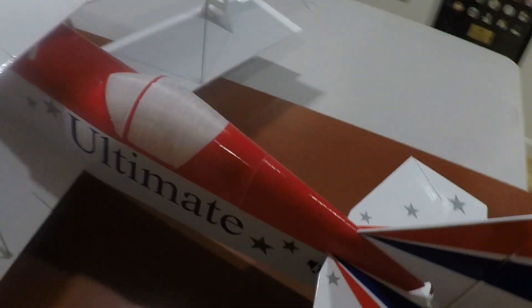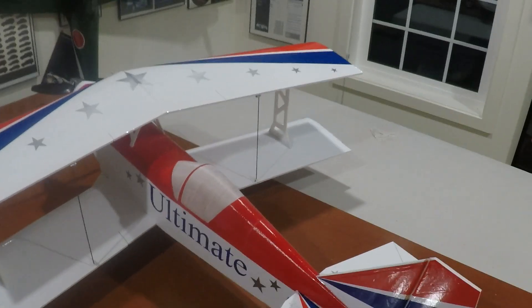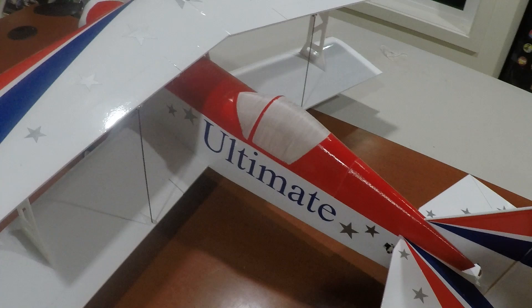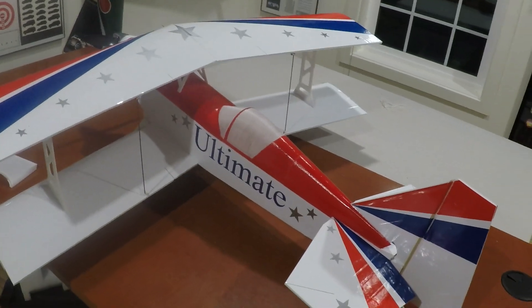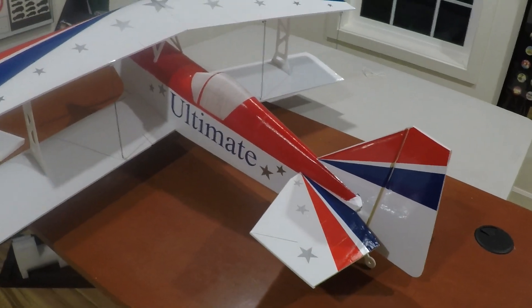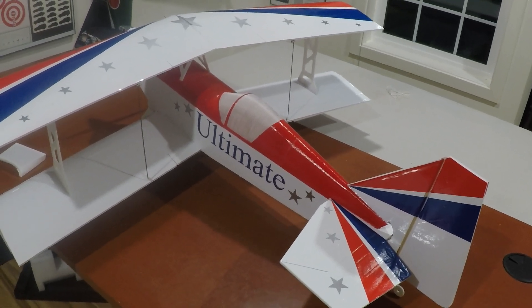It's a really good size. This will be pretty nice — it's essentially the same size as my Sopwith Camel and similar construction method, except the Sopwith Camel has a flat-bottom wing and this one doesn't. I'm excited for maiden, hopefully soon.